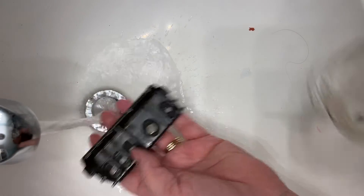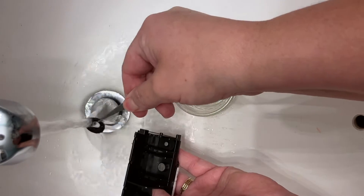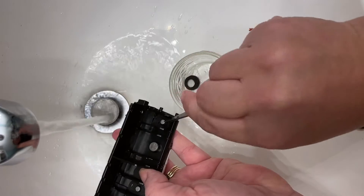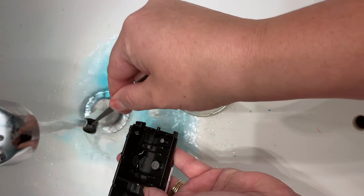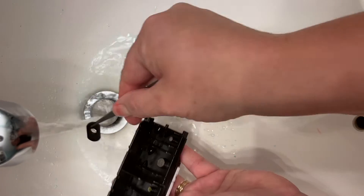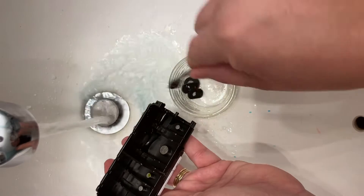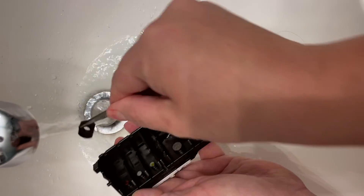Once you get your printhead out, we're gonna take it to the sink and begin to run it under warm to hot water. We're gonna remove all the little rubber seals, rinsing them off and getting the ink off of those as well. Place them in a small container so that you don't lose them. I like to add a little bit of water to this container and let them soak for a few minutes as well.